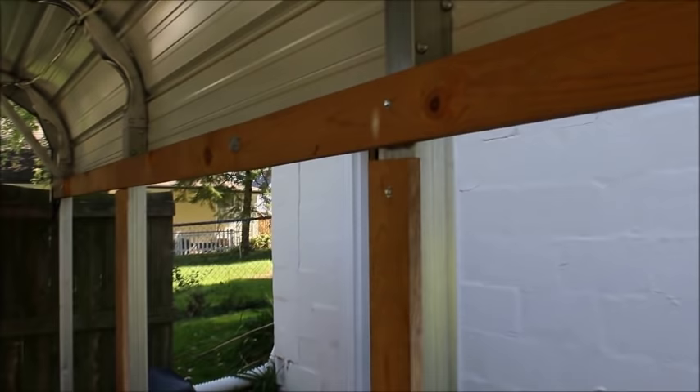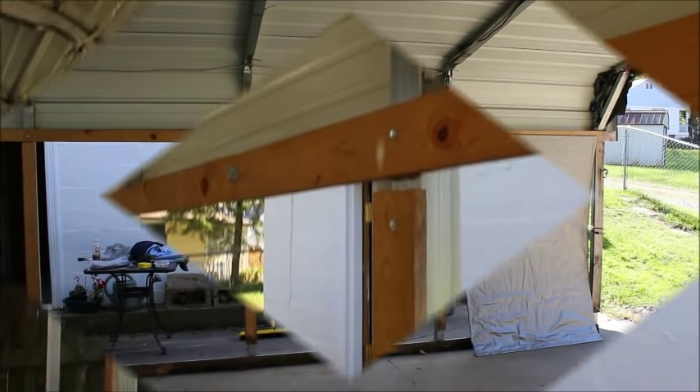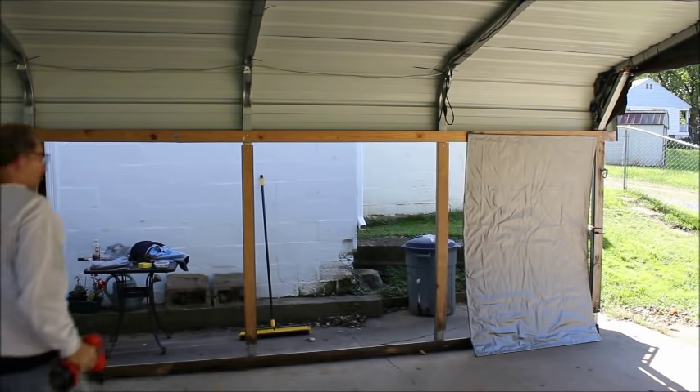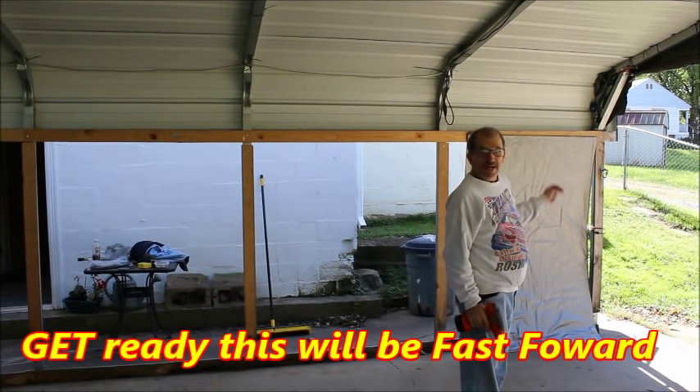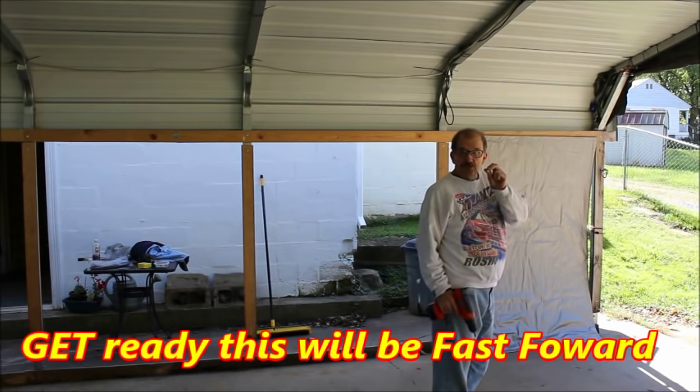Now we'll start putting up the sides. We start to place the panels — we'll put the top screws on first.